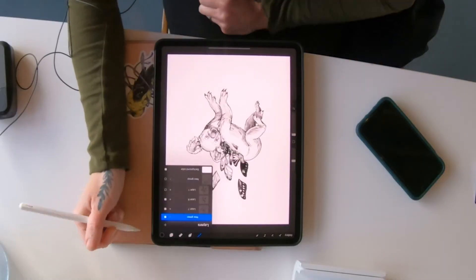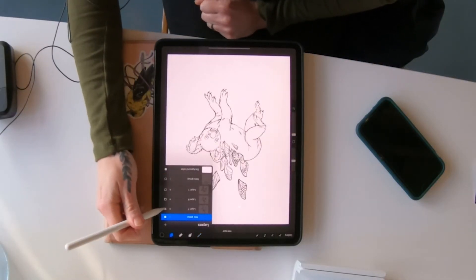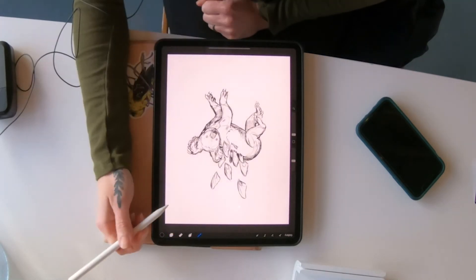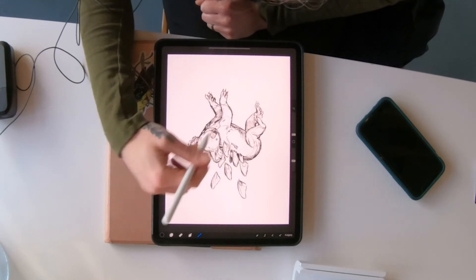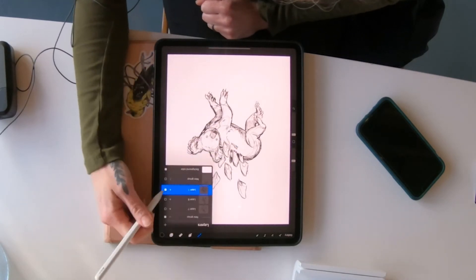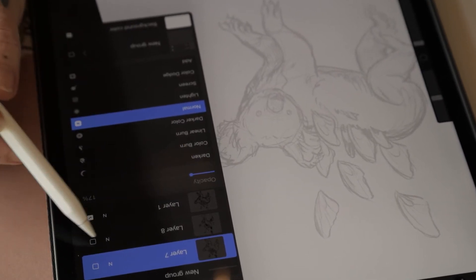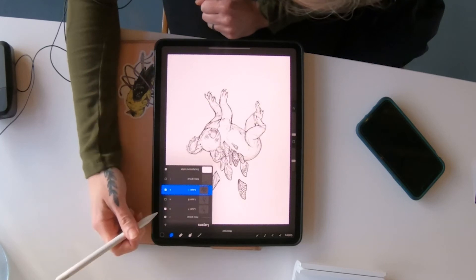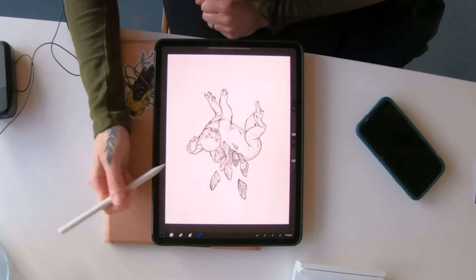The layers can act like tracing paper. You start with your sketch — that's your koala sketch — and I always use a pencil for that. Once I have a pretty good idea of how it's going to look, I lower the opacity down, which is kind of like putting tracing paper over it. Then you can put another layer on and start drawing over your sketch.